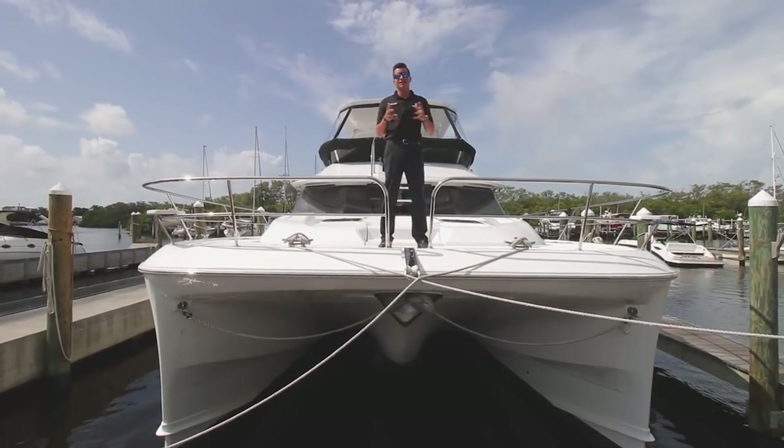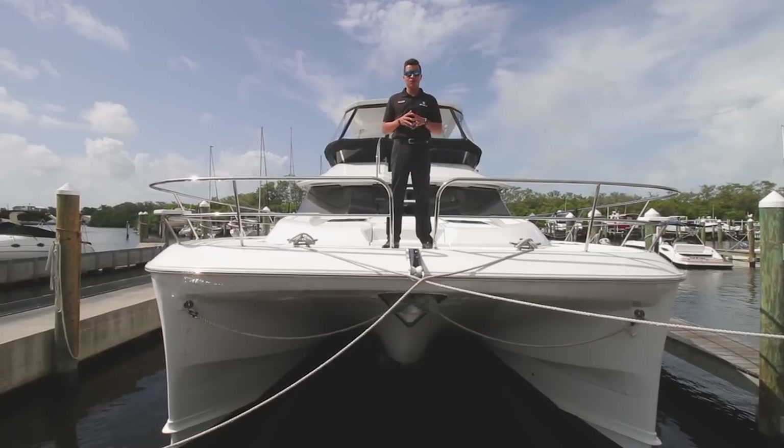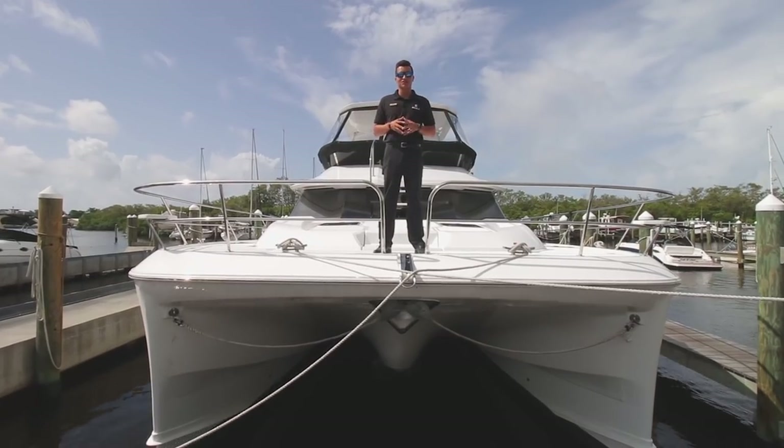Hey guys, this is Gabriel Gonzalez here at the Aquila Hub and MarineMax in St. Pete. Today we're on an all-new Aquila 44. We're going to get this walkthrough started, but before we do that, subscribe to our YouTube channel to see some more awesome content like this one.